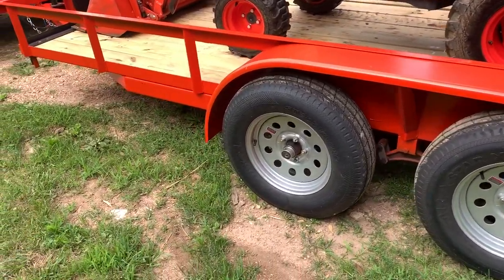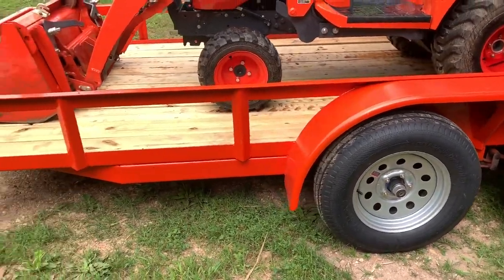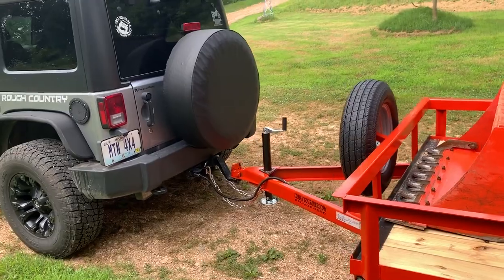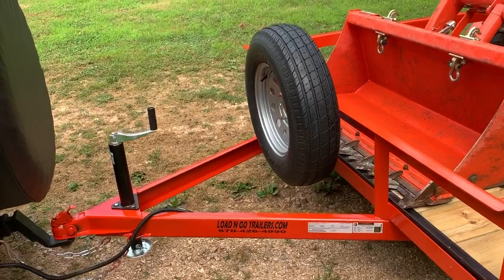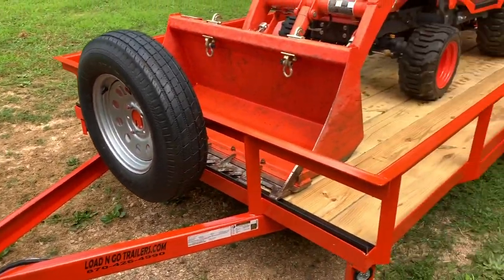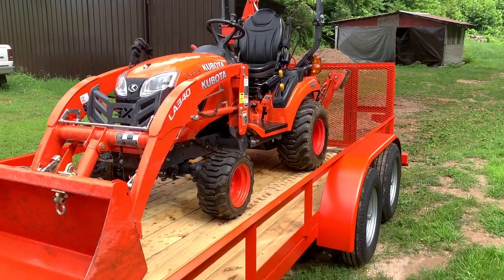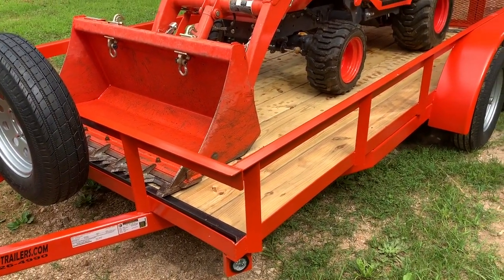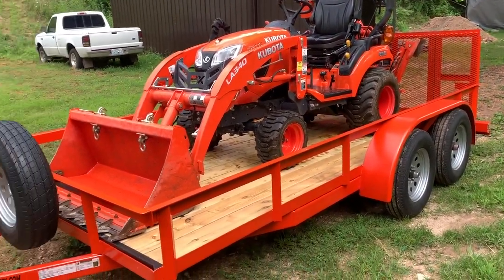It's got two 3,500-pound axles, and one of the axles is a brake axle because I did want the electric brakes for going down big hills when pulling with the Wrangler. You can opt to not get the brakes if you don't want. Also, if you notice, I got this in Kubota orange and it does match the Kubota tractor pretty good.